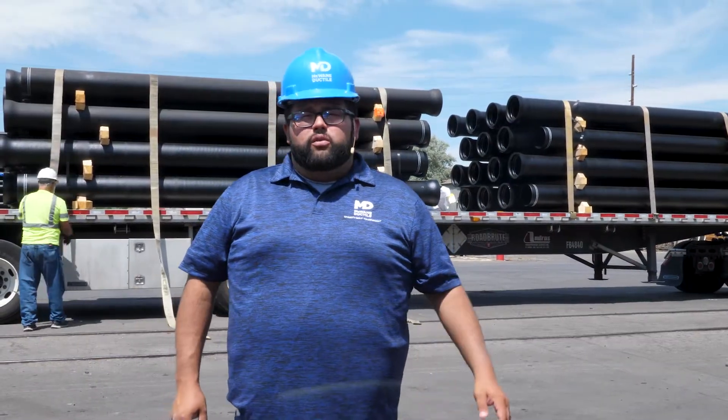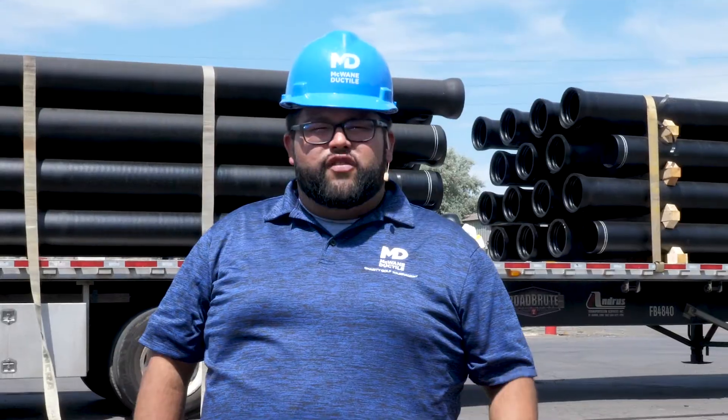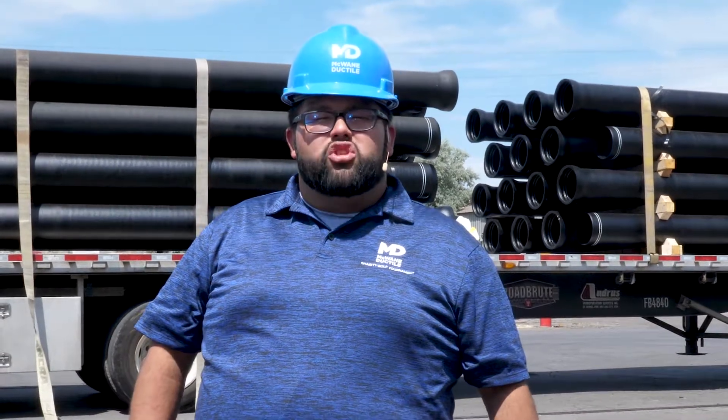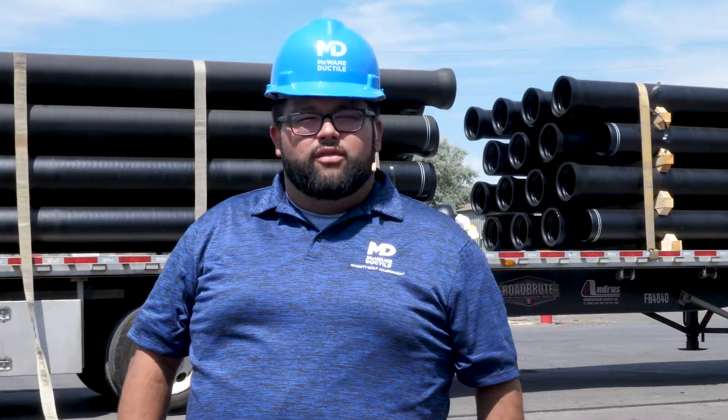If you'd like to play around with the McWane Ductile truck building tool, ask your local sales rep or give us a call. Thanks for watching this episode of Iron Strong. Until next time — work hard, work smart, work safe.